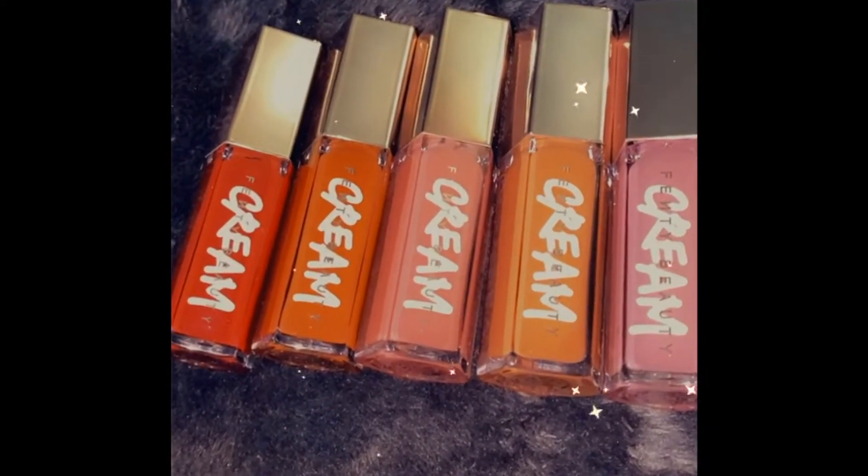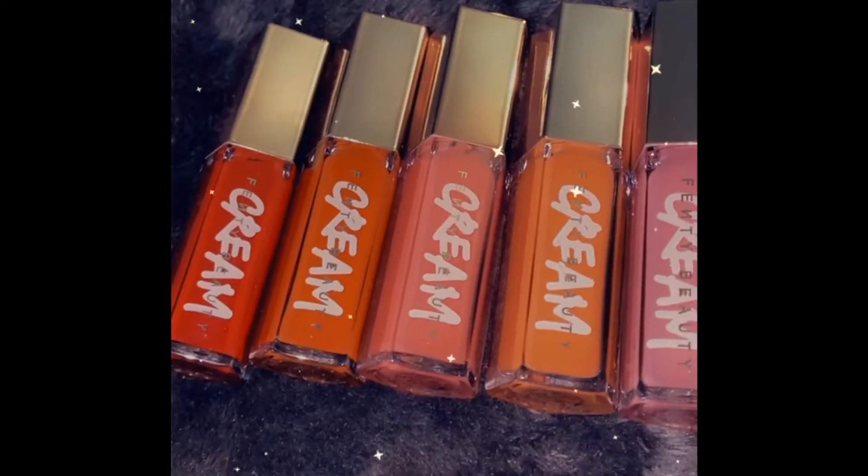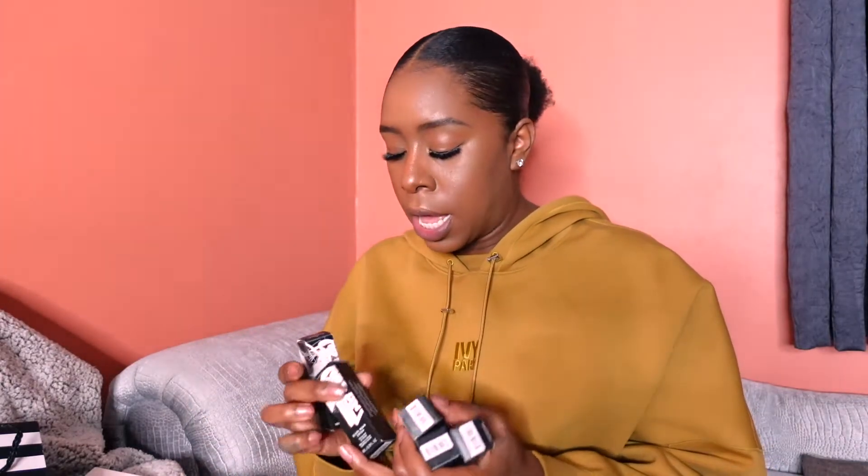I have all five shades. They are the Gloss Bomb Cream Color Drip Lip Cream. They came out with five shades. I would say all five of them look pretty different from each other. I think she was trying to cover all bases with some very interesting colors. I'm hoping that they are very pigmented and that I can work with some of these. When I first saw the line, I only thought I would like two, but after looking at a few reviews I was like, okay, maybe I could work with some of these other ones.